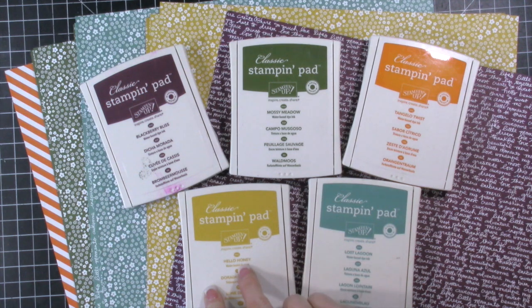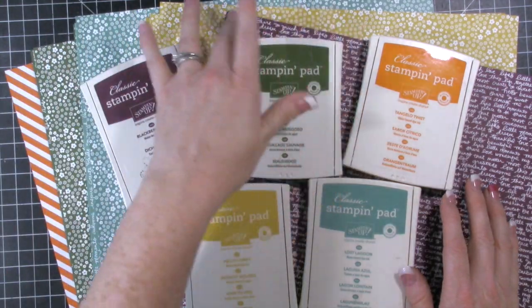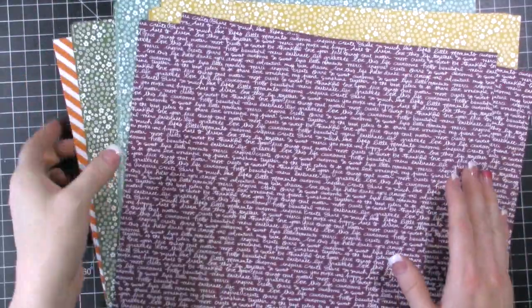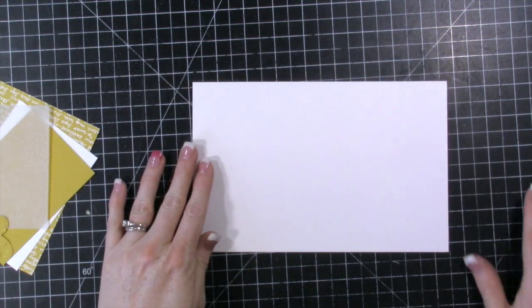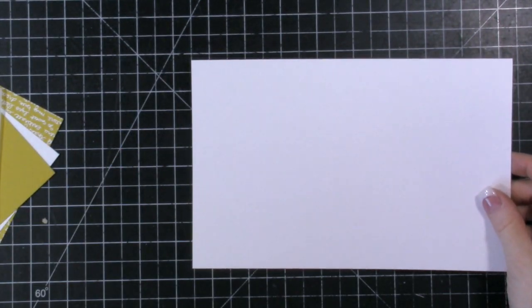I'm particularly going to miss Hello Honey — it's a really great yellow. I wanted to show you guys how I used this designer paper in the in color, and then I used the in color cardstock as well. I made envelope liners with the designer paper and then they matched the cards. So the first thing we're going to do is start with a card base from our thick whisper white cardstock.